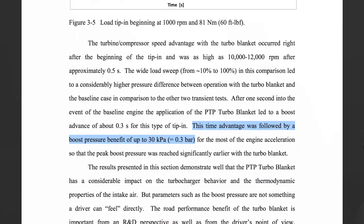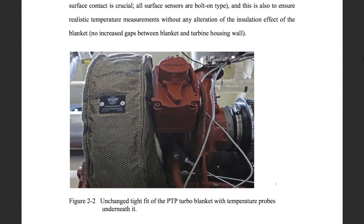Very well done. The only difference between testing — this is all done on an engine dyno so laboratory controlled results, you don't have to worry about external factors — the only thing they changed was putting a turbo blanket on. No engine tuning, none of that. They purely wanted to see what the effects would be of just putting on a turbo blanket.